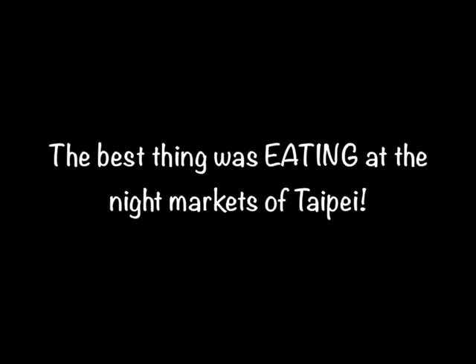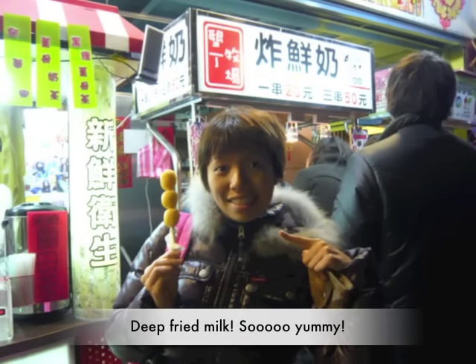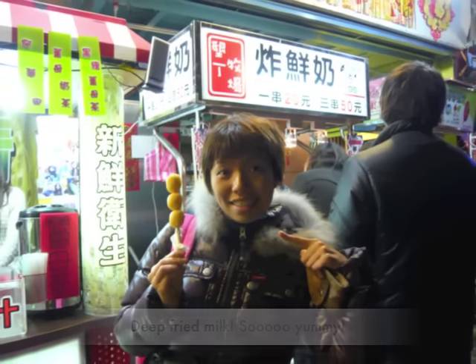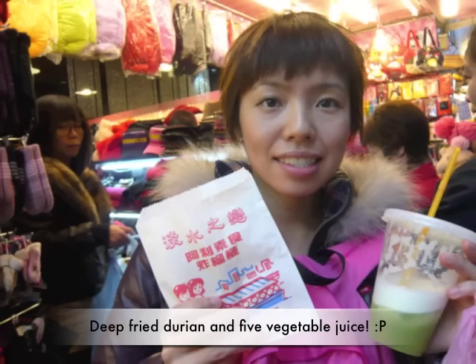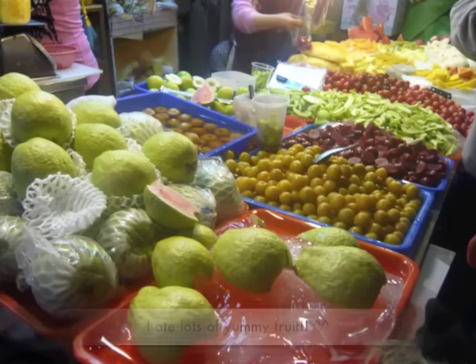Then I went to Taipei for Chinese New Year. The best thing was eating at the night markets of Taipei. And I saw a nice waterfall in Shifin.